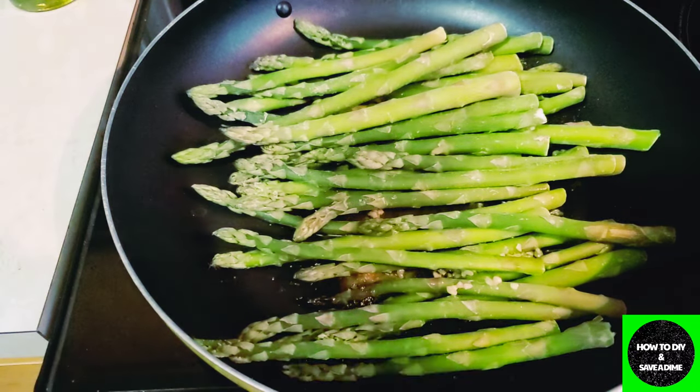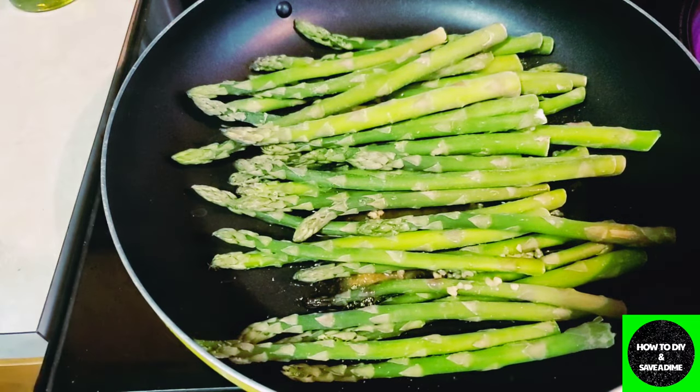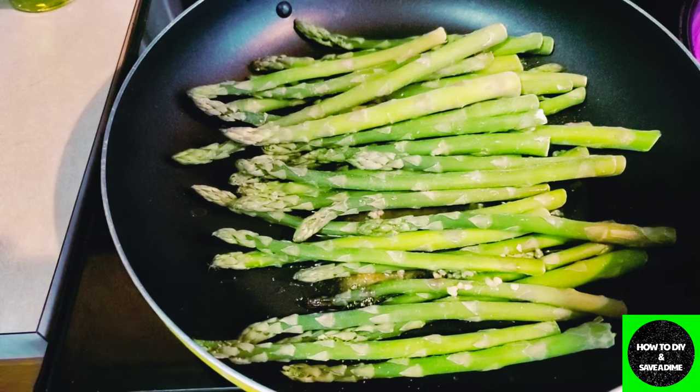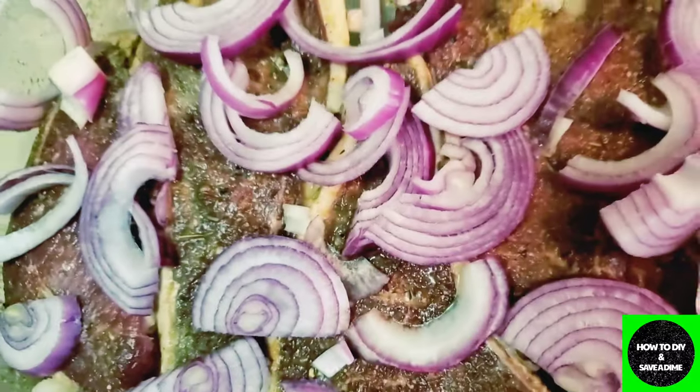I was going to do a full video on these ribeyes that I got, but life has been hectic today so I'm just going to get this stuff cooked. These have been marinating overnight — they are some grass-fed ribeyes from Whole Foods.